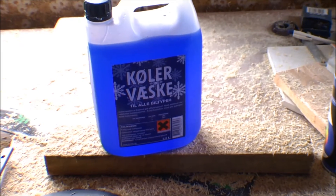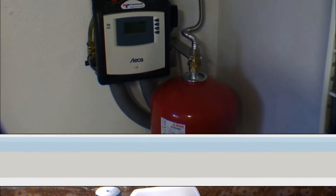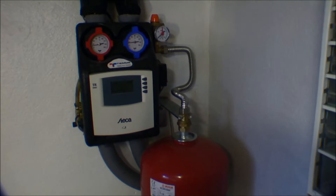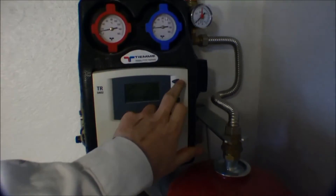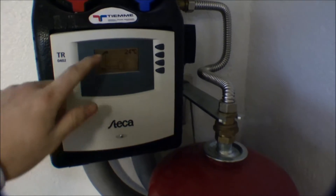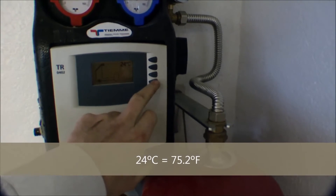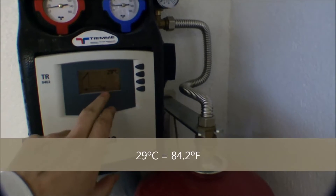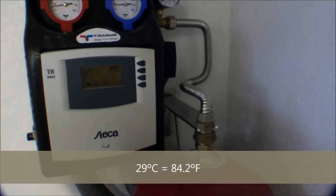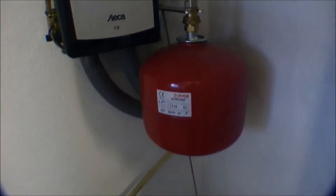To do that, we have to take off the pressure because the system is pressurized, and that is done in the basement. This is the controller for my solar collector. More or less what it does is measure the temperature up at the solar collectors. Right now the temperature up there is 24 degrees Celsius, and the temperature in the water tank is 29 degrees. When the water is hotter than the solar collector, it doesn't do anything. But to put more water into the system, we have to take off the pressure.